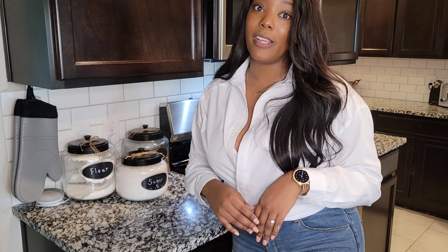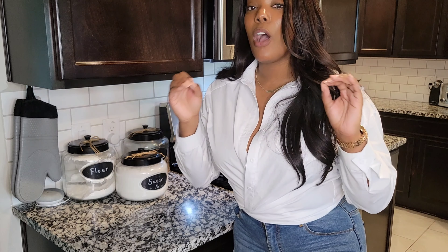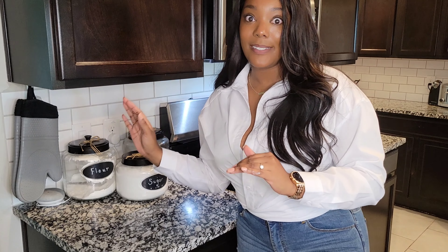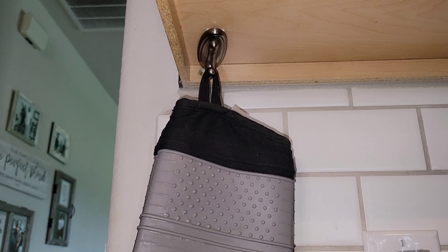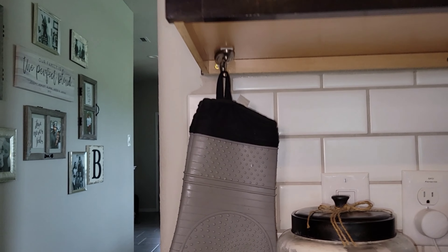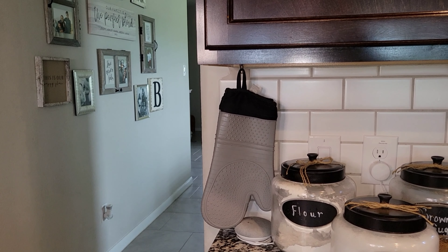Those Google Minis were only $25 a few years ago, so prices are probably even lower now. Another organization tip I've used in almost every property I've lived in: I put a command hook right underneath my cabinet to hang my oven mitts. I hate when mitts are all over the place, but they definitely need a home, and this is where mine live.